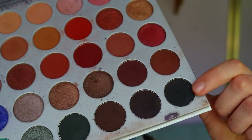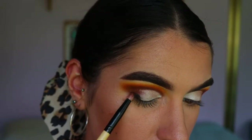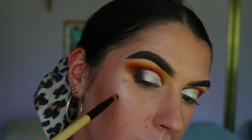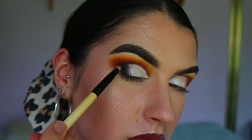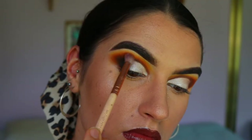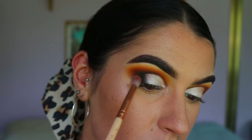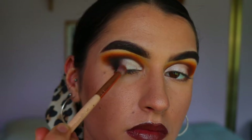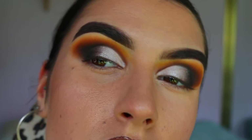Once that's done we're going to take a black eyeshadow — the deepest shade today — and on a pencil brush I'm working that on my outer corner, then with whatever's left on the brush bringing it through the outer crease about a third of the way across and blending it into that white eyeshadow. I also go back in with some of those previous brown shades to soften any harsh lines and to transition the white shimmer into the black eyeshadow for a nice soft blended look.